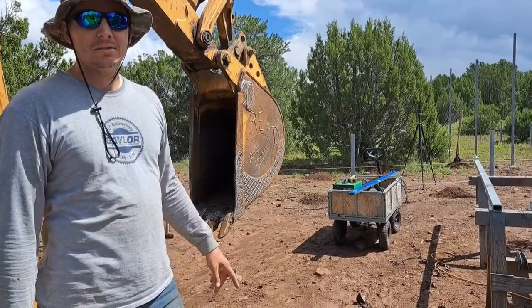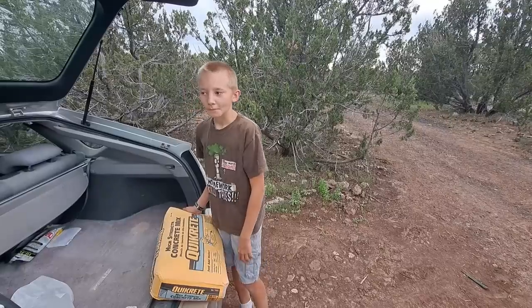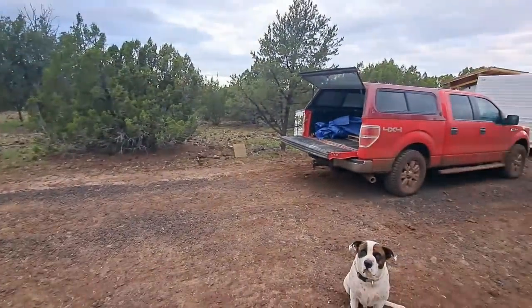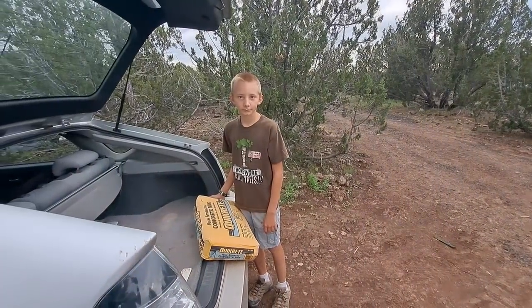You think you can do this? No. All right, he's got to get it from the car to the truck. If he drops it and damages it, he owes me six dollars.